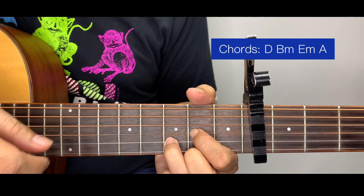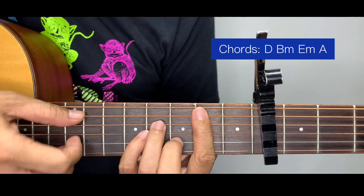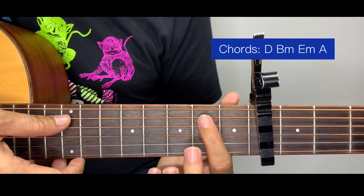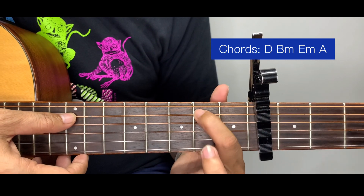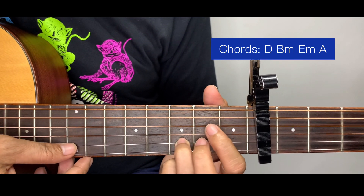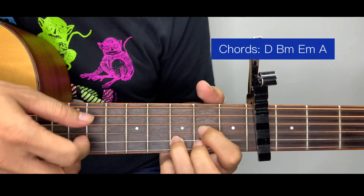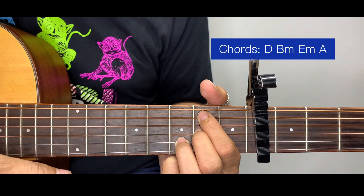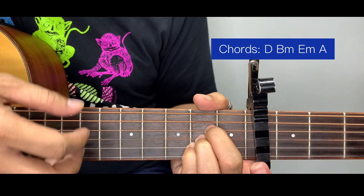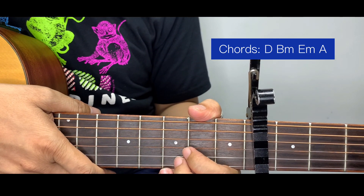For B minor, if you're having a hard time with the barre chord, I'm going to give you a simplified version: start at the 2nd fret of the 5th string, then 2nd fret on the 3rd string, and 3rd fret of the 2nd string. So simplified: D, B minor simplified, E minor, and A. That's it for the chords of this song — I hope you like the tutorial, thank you!